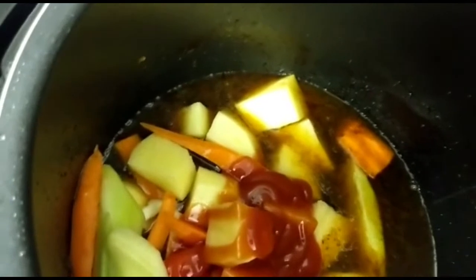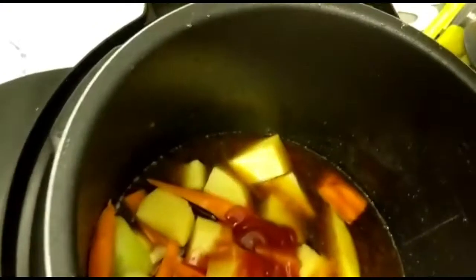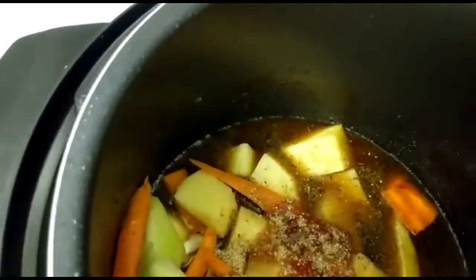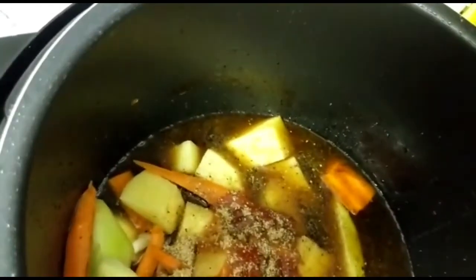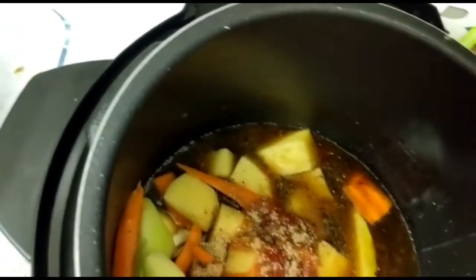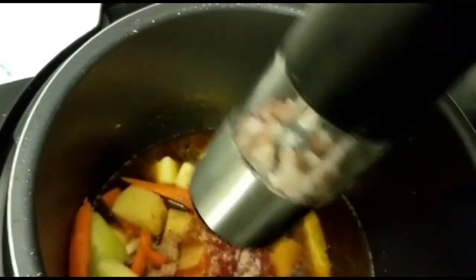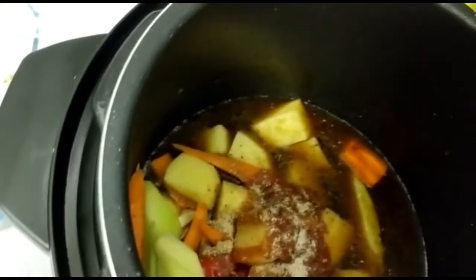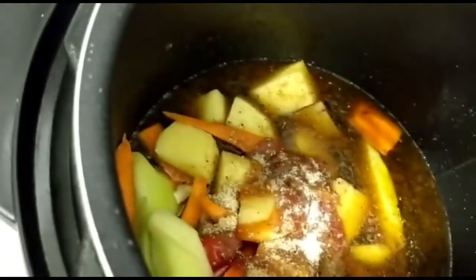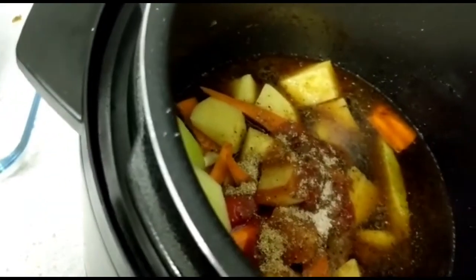I'm gonna put a bit of meat spice, add some all-purpose seasoning and a bit of salt, and then I am going to put the cover on and let it cook down into a gravy.